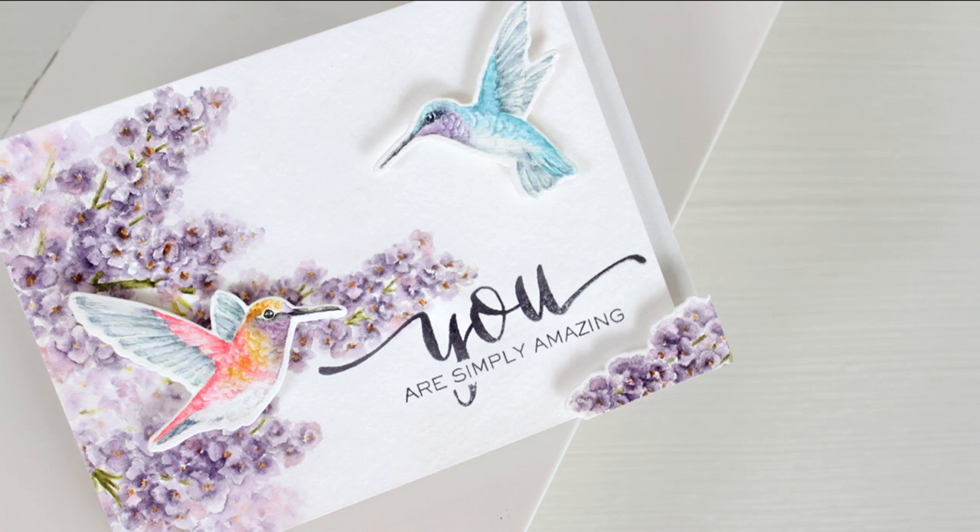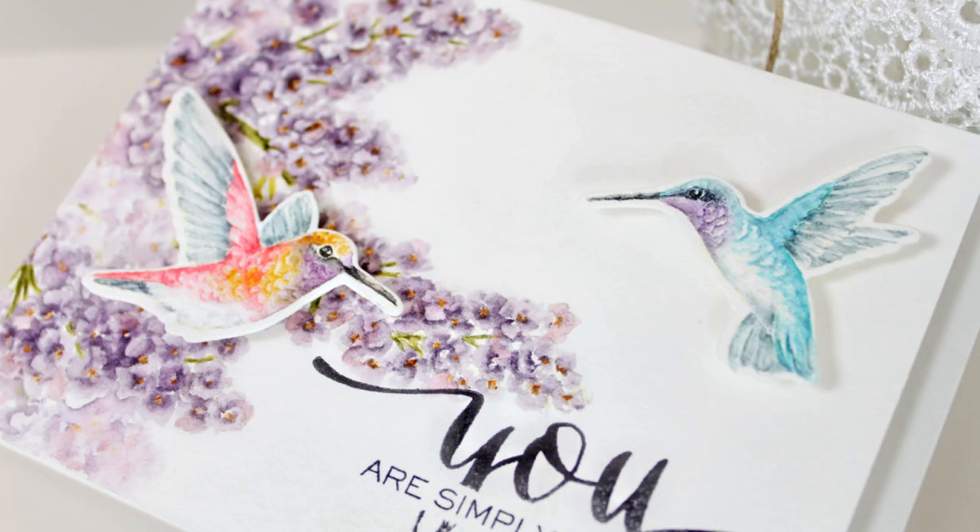Hey guys, welcome back to another Design Clips. Today we're going to be focusing on watercolor again, but this time we're going to be applying that watercolor to our main images. I am not a professional watercolorist — I've only been doing this for about a year, so I'm going to show you how I approach it.